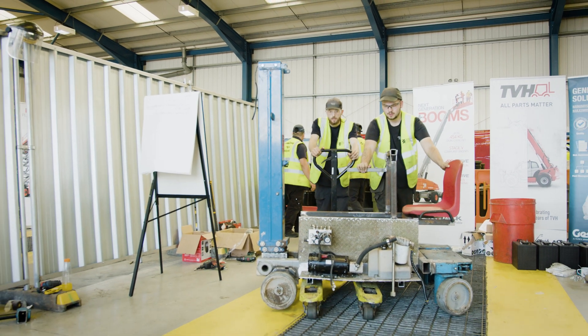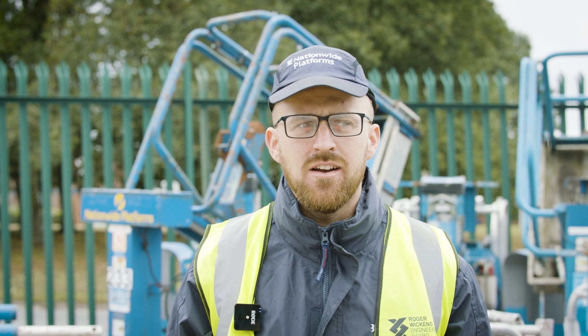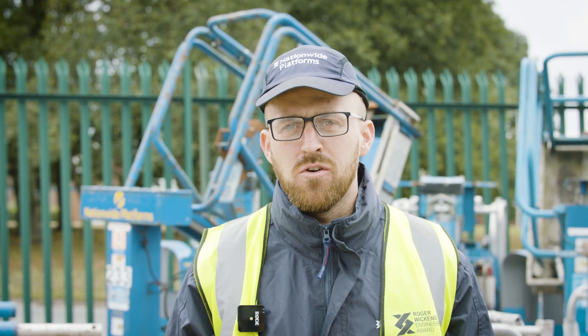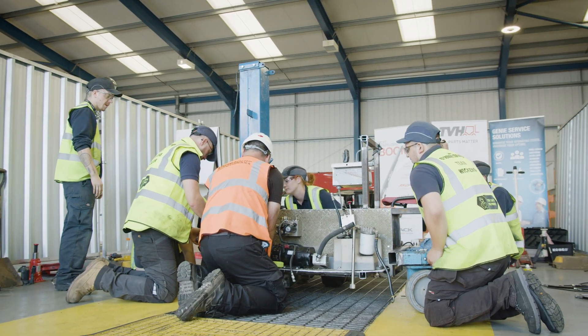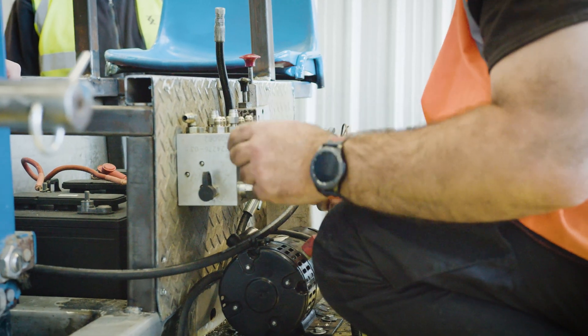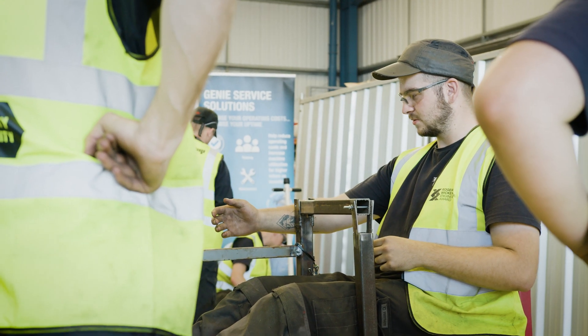Coming up to the end of day three with a couple of hours left. We're still at a point where we have no lift or drive. All the hydraulics are piped up and the motors are going in - we're just waiting to figure out how we're going to control the machine, how to lift it, drive it, and steer it.